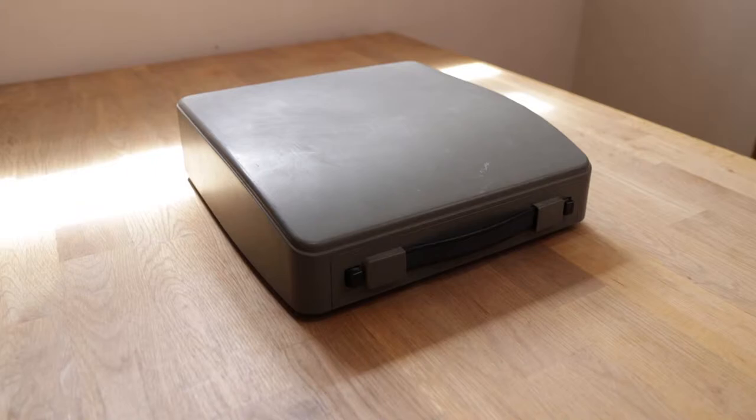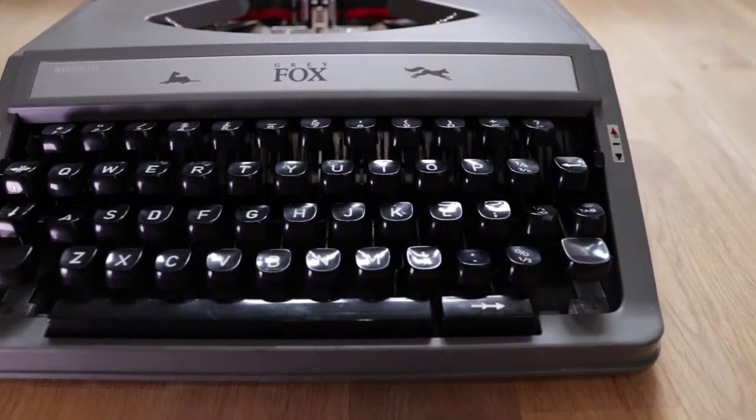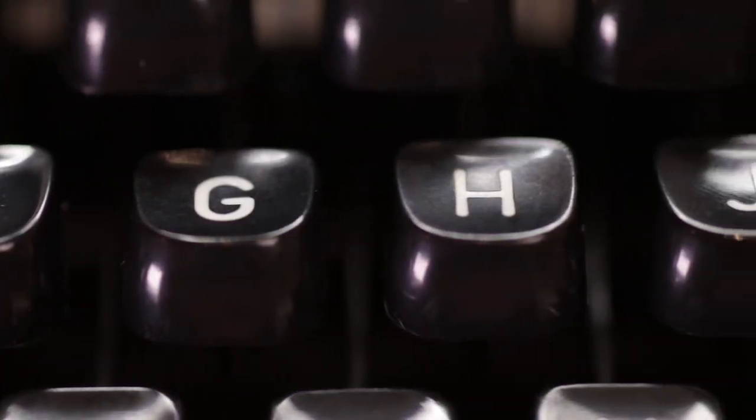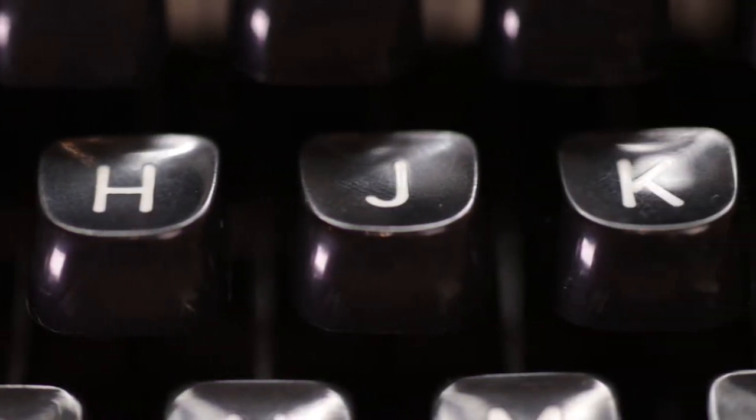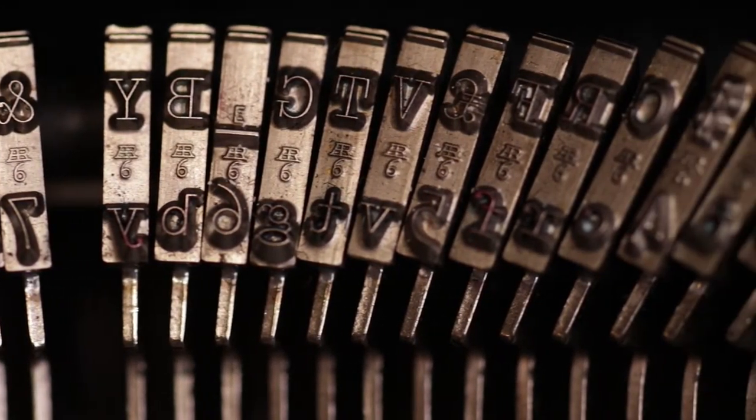First of all I needed an old typewriter. The shot I'm actually after is of the stamp hitting the platen — the roller — but from the perspective of the roller looking at the key. So the next thing we actually need to do to get that shot is to start dismantling the typewriter.